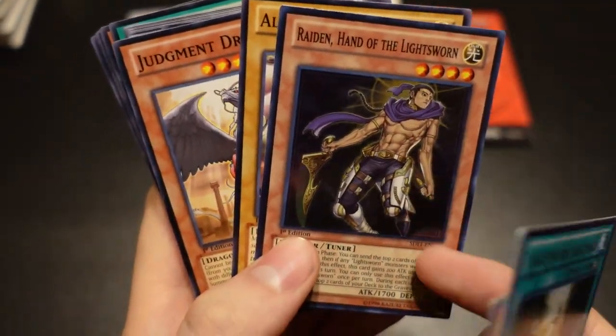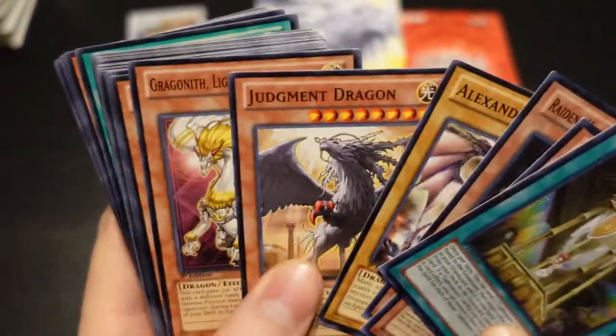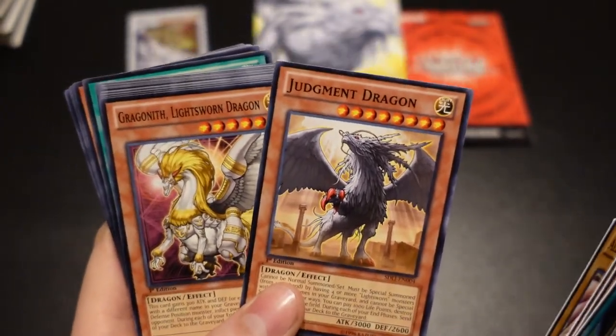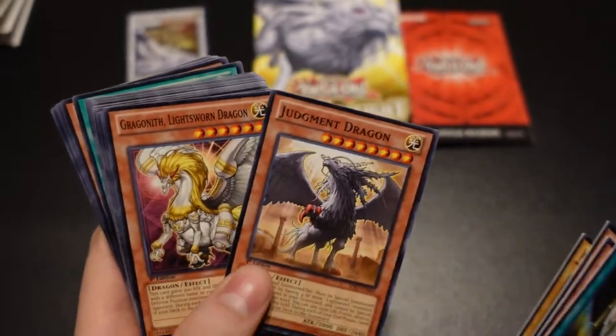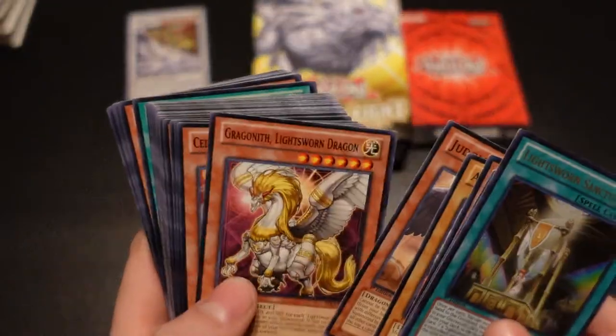So really, as we're going through, like Raiden — you're going to want three sets of Raiden. So right off the bat, that's why you need three sets. But you're definitely going to want three Judgment Dragons guys. He special summons when you have at least four or more different Lightsworns in the graveyard, and he's a 3,000 attack. You can pay 1,000 life points and blow up the field and he stays. So he's like a Black Rose Dragon, but he stays on the field and is much easier to play than Black Rose in certain situations.